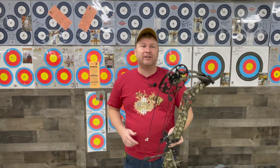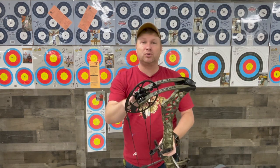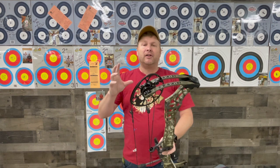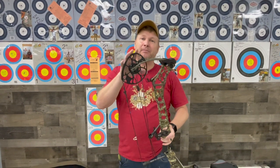Let's face it, not everyone can shoot a 70 pound bow. Not everybody wants to shoot a 70 pound bow. Some people don't even want to shoot a 60 pound bow. For that very reason Matthews came out with the Image. This uses the same cam, the same switch weight mods as your Phase 4 or your V3X, whatever you might have.